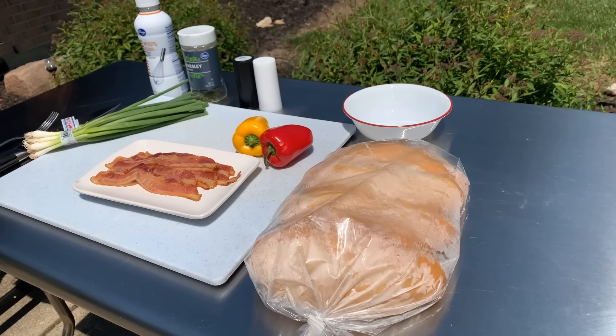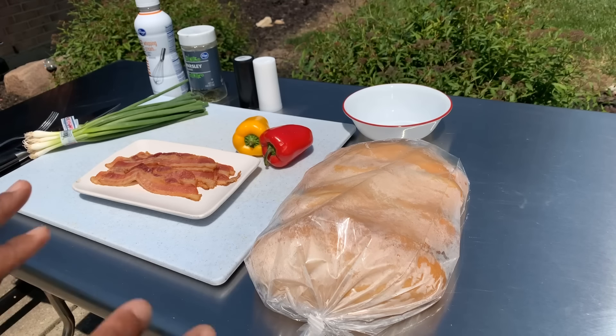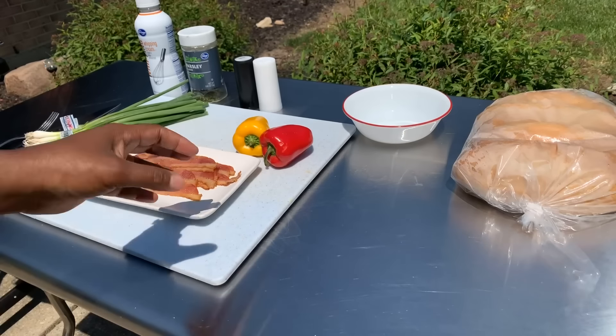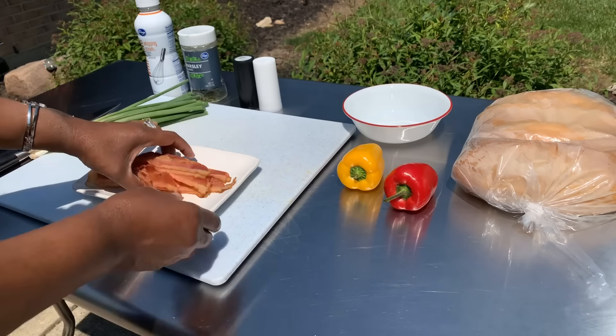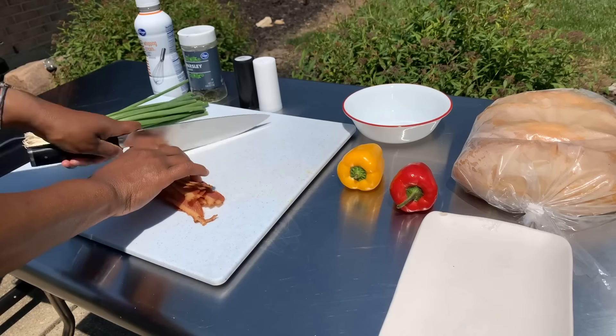It's morning time here at the Young's house and believe it or not it's already 80-something degrees. So let's whip this recipe together really quickly. The first thing we need to do is make sure your bacon is cooked. If you're going to use sausage, make sure it's pre-cooked as well. Let's go ahead and chop up our bacon just like so.